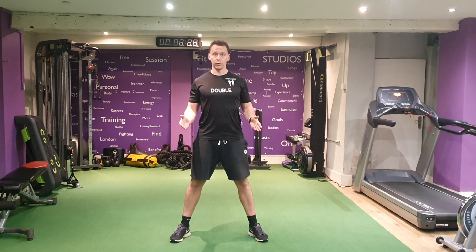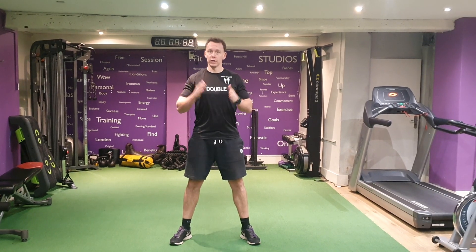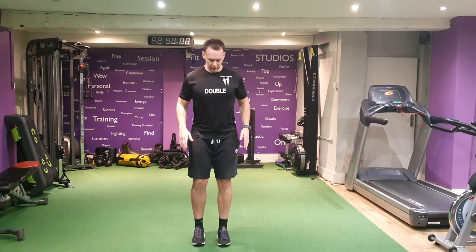Make a nice fluid movement, nice soft knees as you land, jumping through — we're not landing and jarring at any point. Non-stop. Keep it consistent.